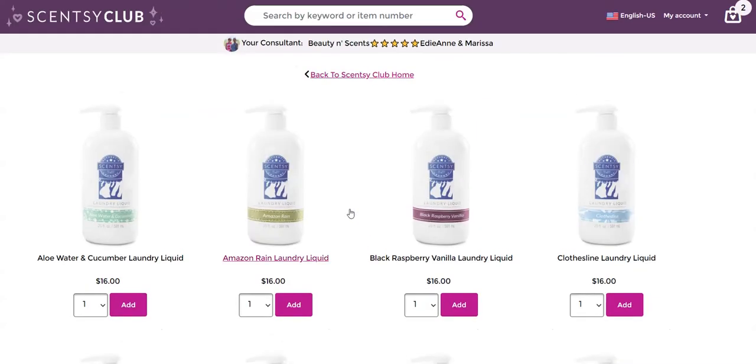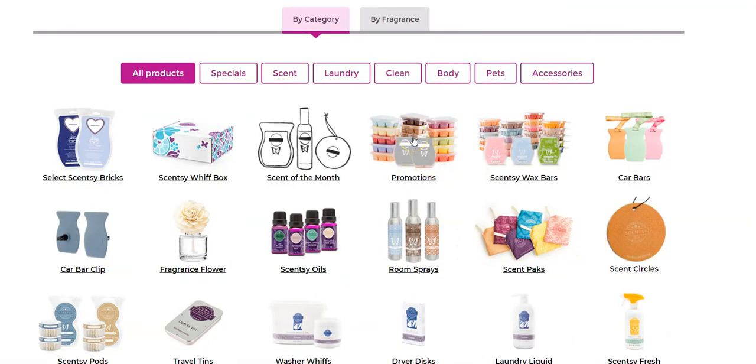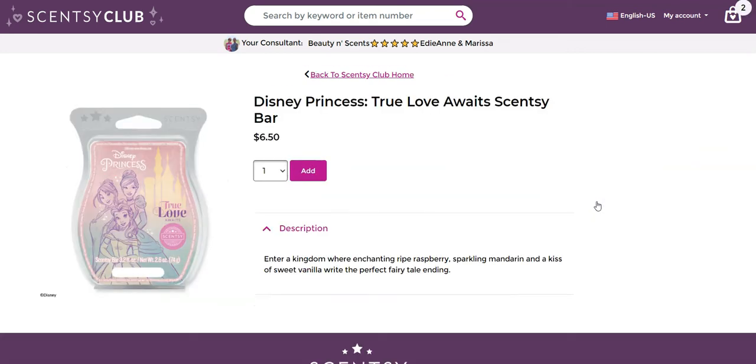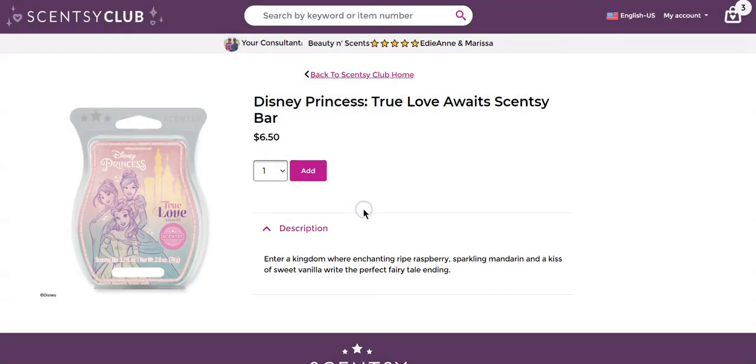Now I want to utilize that 'Always Get My Bar.' This feature typically benefits you with any of the promotional waxes we release. Right now I know I want to get True Love Awaits from the Disney Princess collection — such a good scent, absolutely love it. It's got raspberry, mandarin, and some vanilla. I need to have this even when it's gone. I can add it to my club so that if it ever runs out or is ever discontinued, they will continue to make this lovely little thing for me forever.